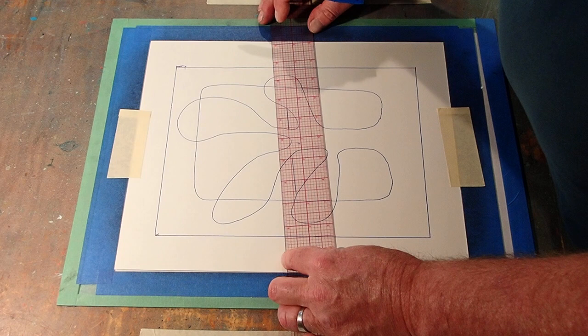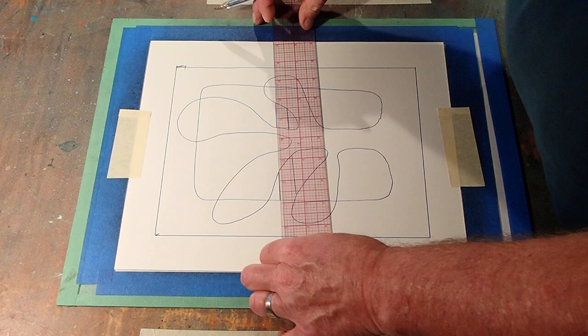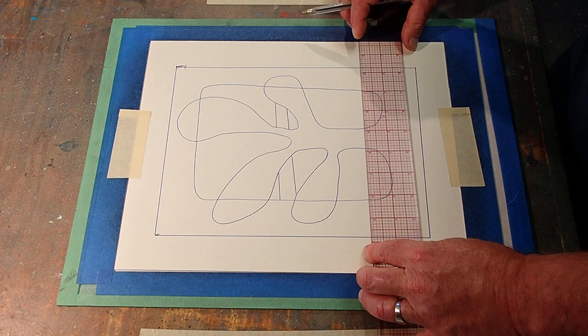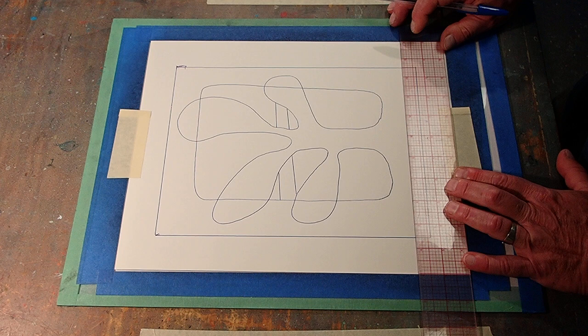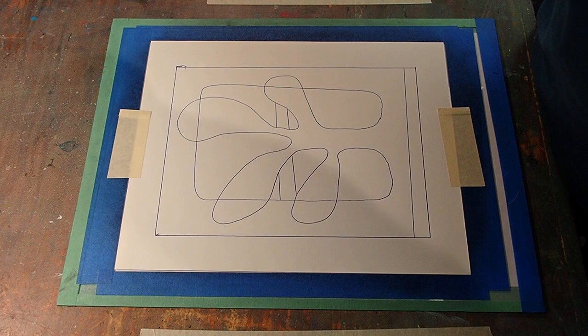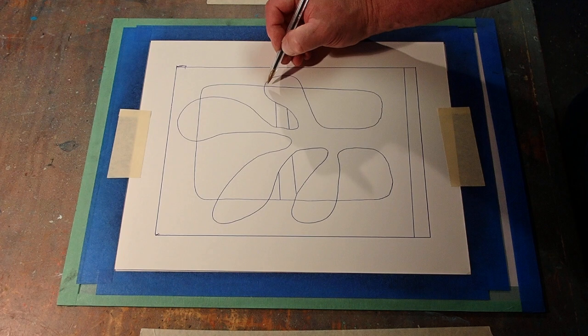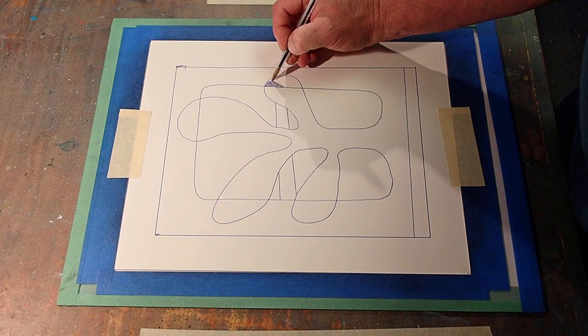This is going to be my one accent here. There we go. I think I want an accent at the bottom too, about right there, and I'm going to do it at just a touch of an angle — just to mess with people, make them think it's close but not quite.